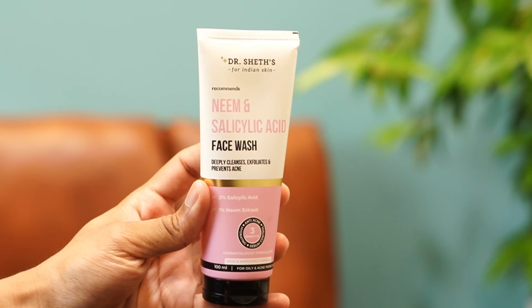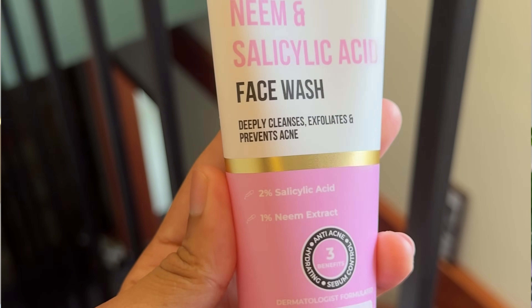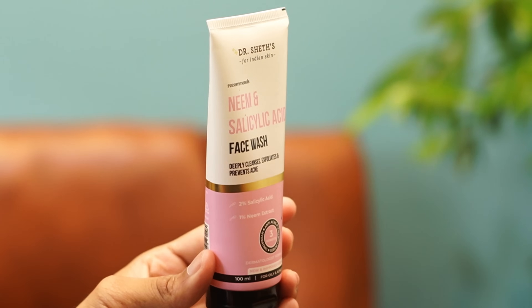The skin feels very good with this face wash. If you have salicylic acid in your face wash, it is a very good option to remove excess oil from oily skin. I recommend this face wash. I am currently on my second bottle. Dr. Sheth's also has a combo offer with sunscreen. Salicylic acid is very beneficial. I recommend this for oily skin and combination skin.